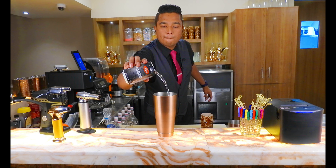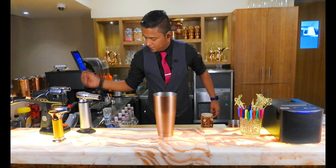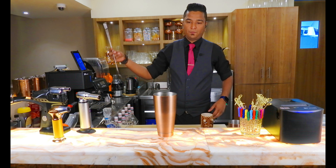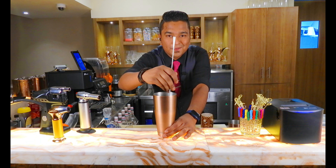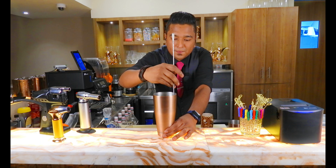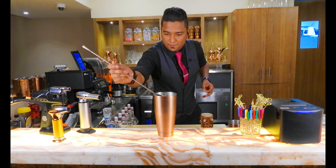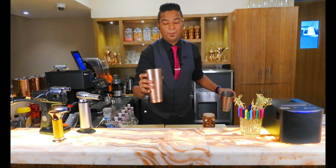Put some soda in, then mix it properly. You can use a throwing method as well.